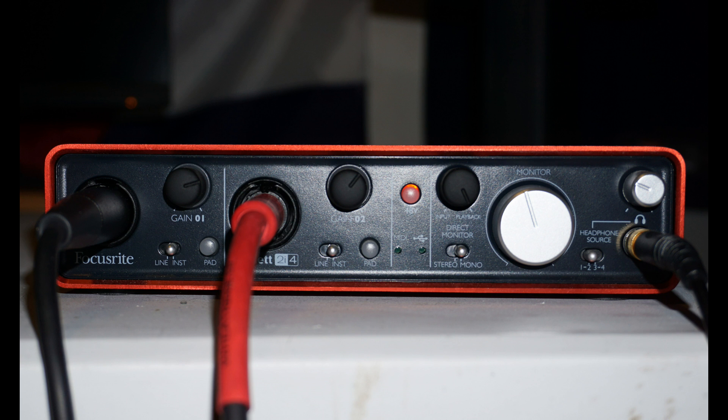The next knob is the big circular knob, which is the monitor level, and that level controls your main monitors. So the outputs 1 and 2 when we move to the back will typically be controlled by that big knob. Then we have the headphone source dip switch — I always keep that on 1 to 2 because that is what the signal coming out of the main monitor mix is. And then a headphone jack and a headphone level connector. So that covers the front panel.